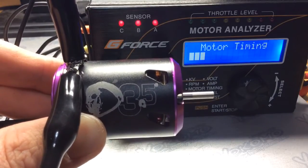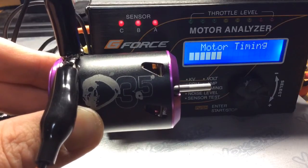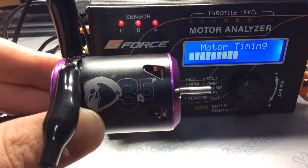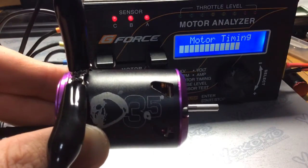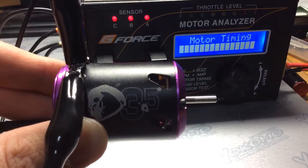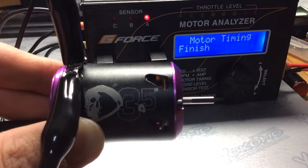I have other videos on YouTube where I've done the Tekin and the R1 Works timing. I'm just doing these videos to help you guys out with understanding what the actual timing settings are for the motors, because they're definitely not the same on the cam. I hope this helps you guys out.